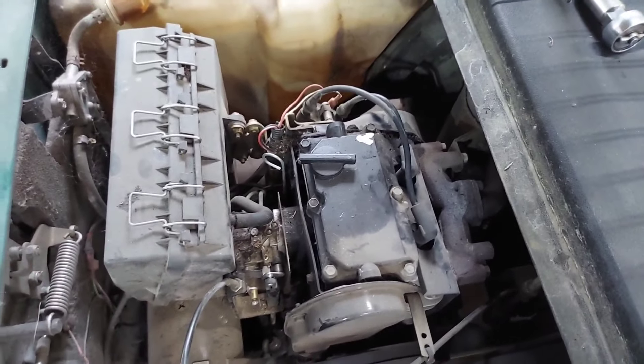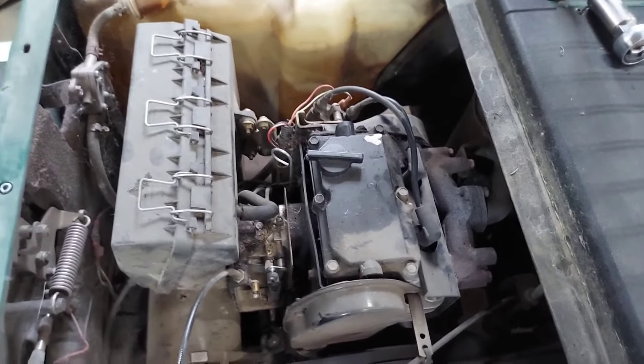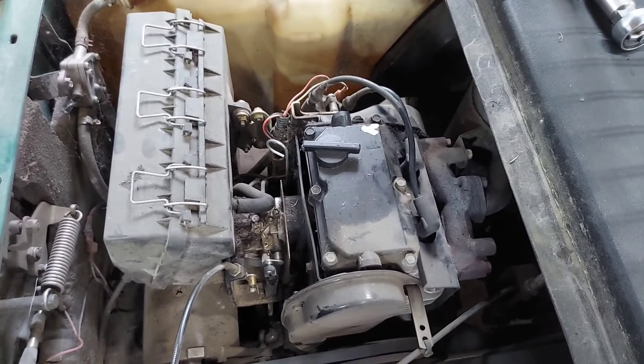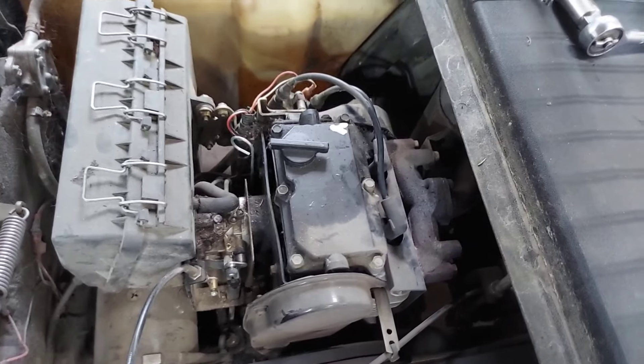It looks like it could have just been the spark plug wire. The spark plugs were both very carboned up, so I might want to look into it a little further. I'm not going to bore you with that — I'm just going to go through the air filter and stuff like that. There's other maintenance that needs to be done.